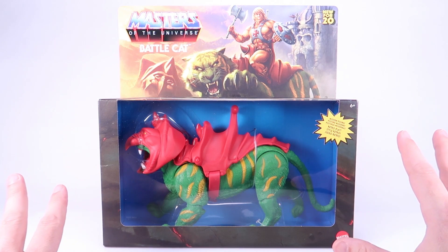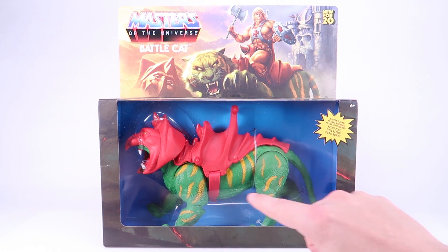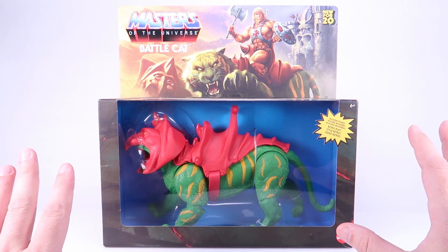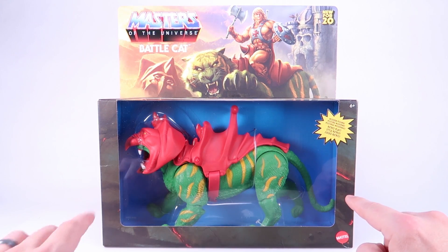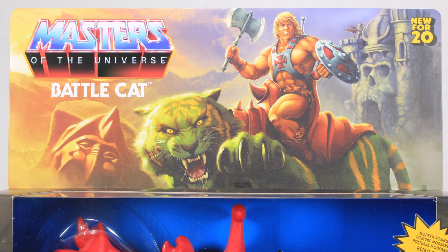It's really awesome that we're getting him right away in the first wave. I gotta say, I am loving the packaging that Mattel is doing with these figures. Much like we saw with the Sky Sled, Mattel is mimicking the style of the vintage Battle Cat packaging, and it is so awesome. We've got this beautiful window box that fully showcases the Battle Cat action figure within, and then we've got this great little top flap that features some brand new original artwork which is absolutely gorgeous, paying homage to that original Battle Cat artwork, complete with the helmet sitting on the rock next to an unmasked Battle Cat.